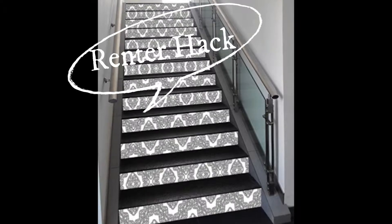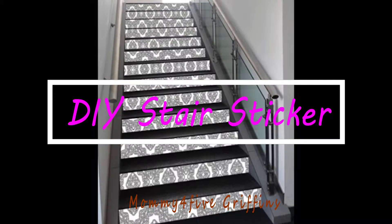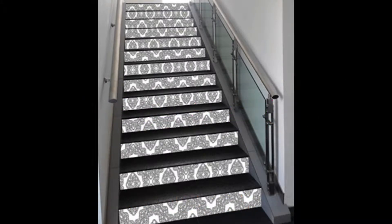Hello again, this is Renee with Mommy for Five Griffins, and welcome back to my channel. If you're new, please subscribe. I have several different things that I work on each week. Today I've been doing a little research on how to do stair stickers, but they are so expensive — the ones you see are like $58 for just 12. I need 15 stickers for my risers.